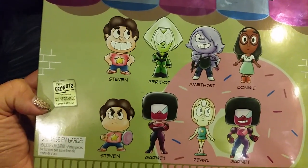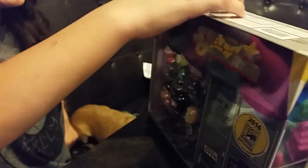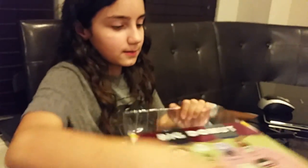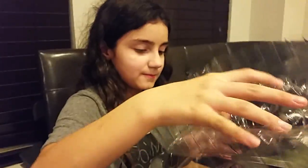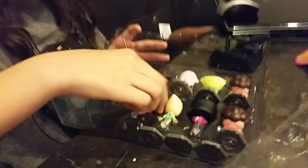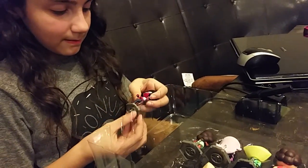These are the characters and that's what's inside. You want to open it and see what they look like? They come in little stands? That's cool. You have a little Garnet.